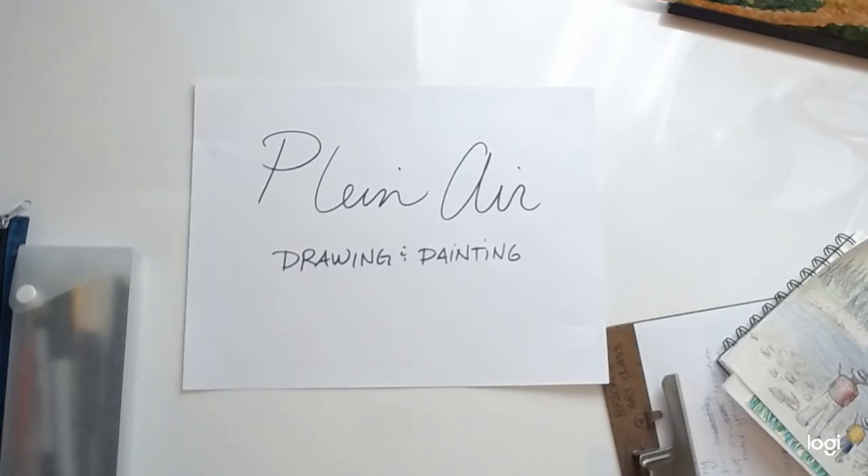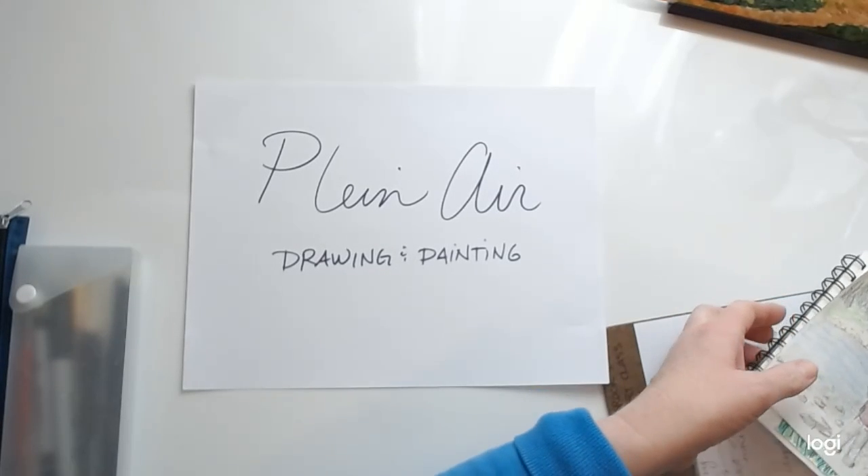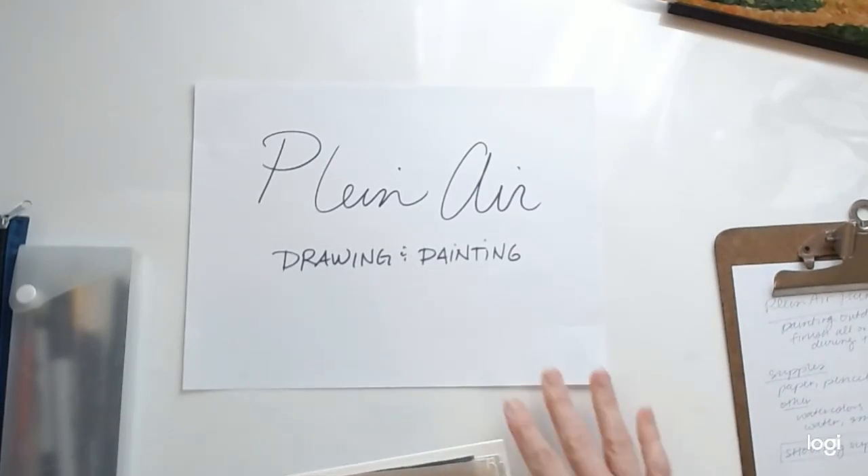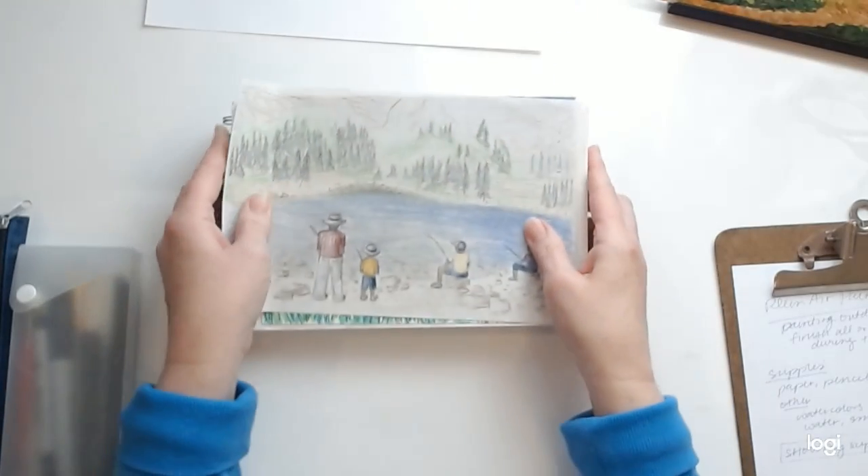I want to show you some examples. I've been doing this for a number of years — I started in college — and over the years I've practiced more and more. I just wanted to show you my collection of outdoor drawings.